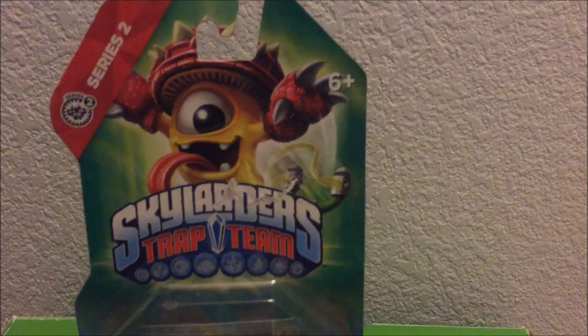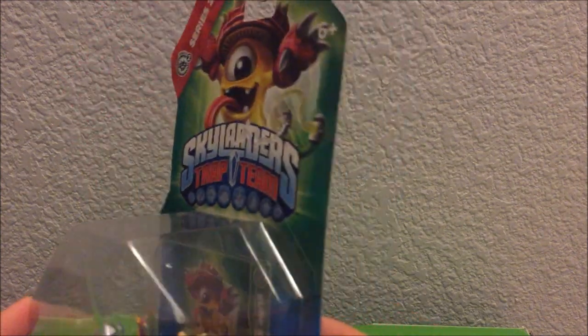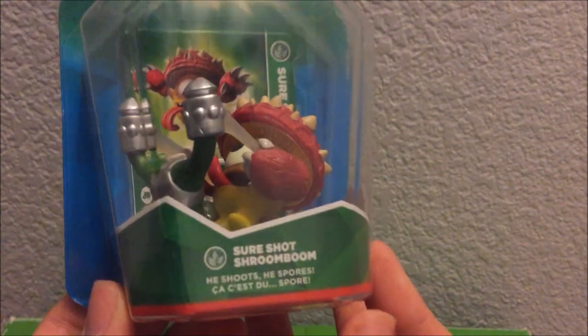Here is the first one right here. We got this guy in Trap Team. I got him on a really good deal — here's the back packaging and all that stuff. He only costed around a dollar, maybe a couple cents change, so it's a really good deal.